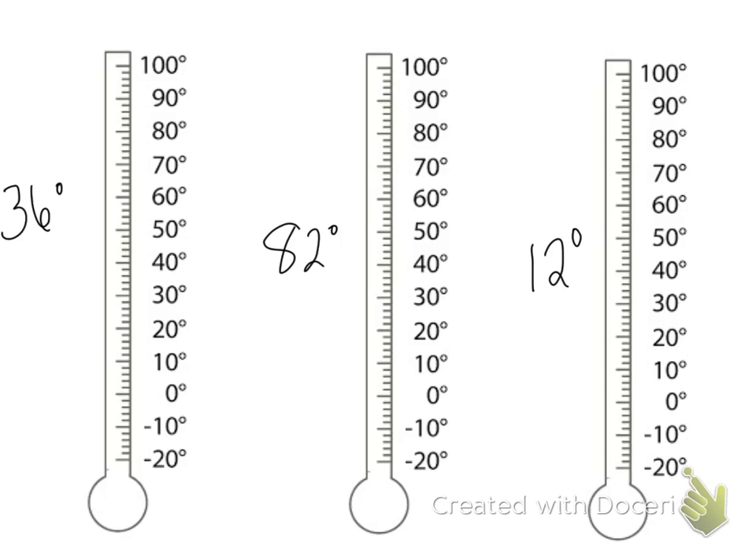Let's try 36 degrees. Starting at the bottom, I'm going to go up to 30 and then count by twos: 32, 34, 36. And that's 36 degrees.